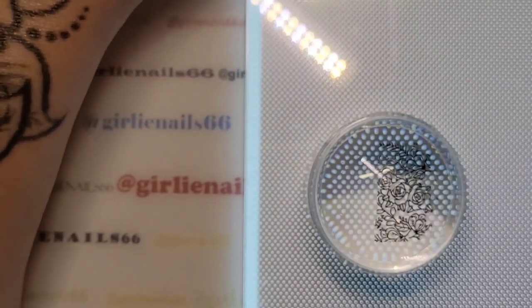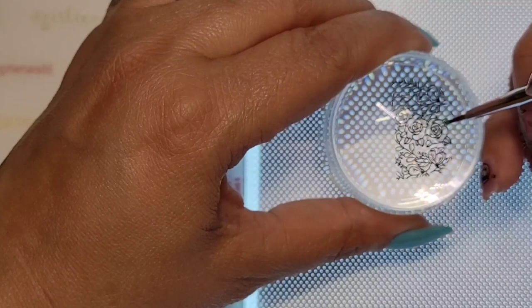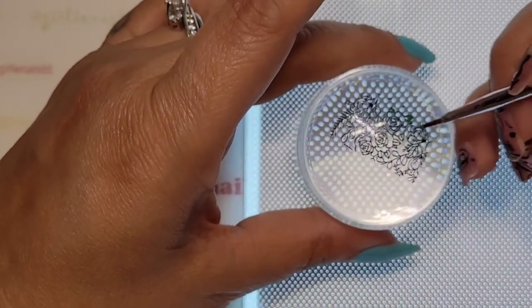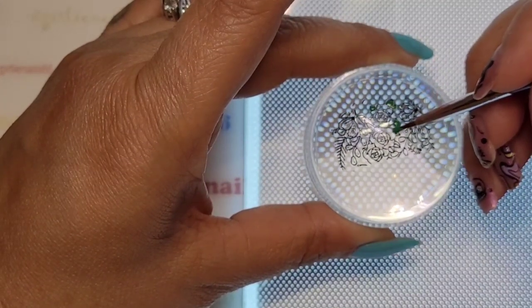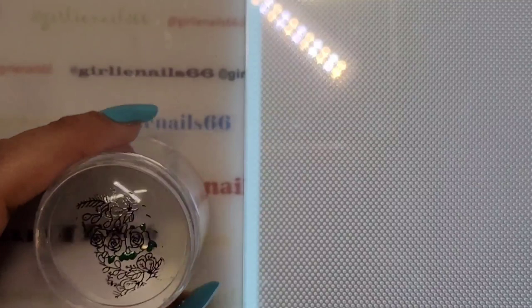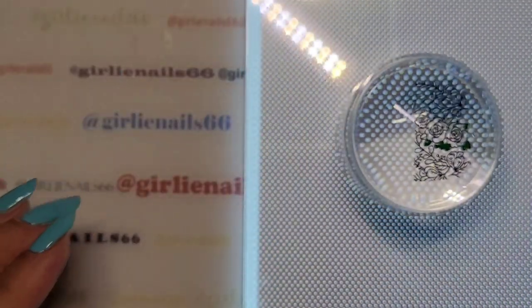It's a little more difficult filming and doing this at the same time, but I wanted to try and see if the light pad makes a difference. If I wasn't filming it probably wouldn't be as awkward — I'm trying to keep everything in frame where you can see it. It definitely brightens things up, though with my other lights on, I'm not sure if I like it better or not.